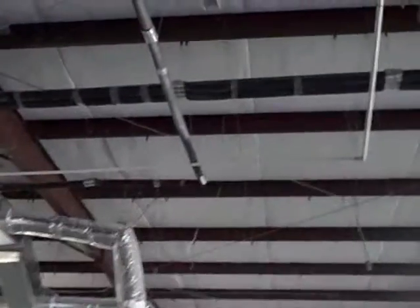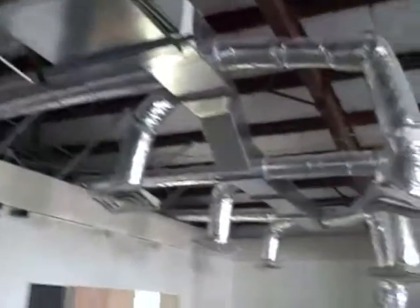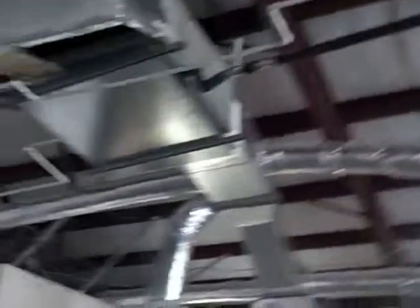We're still going to have the line sets and everything running throughout the building. We'll demo the drain lines and 100% of the ductwork — I think we'll be all right. I'm guessing everything's about 14 feet up in the air.